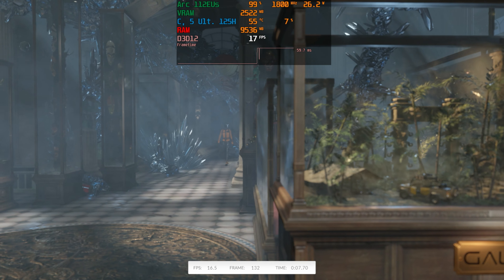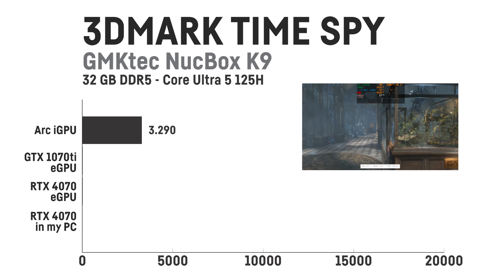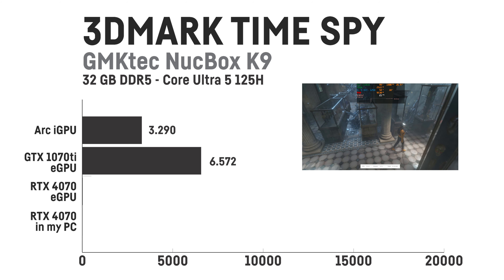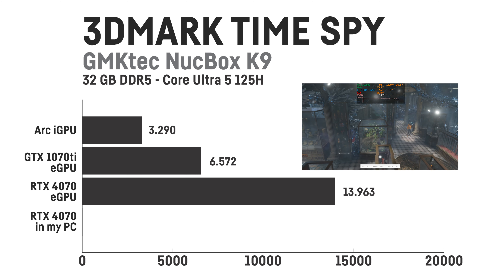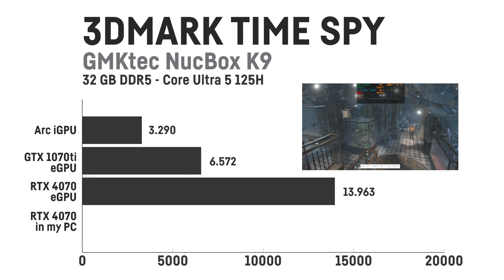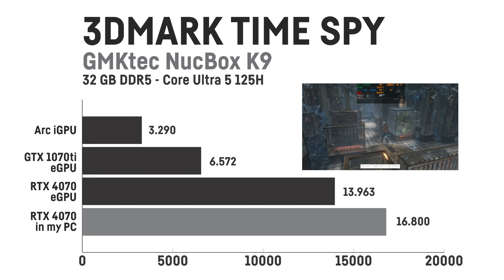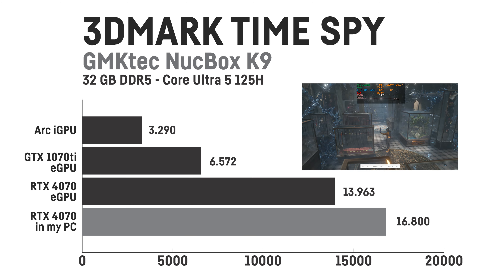For Timespy, the base result is around 3,290 points. With the GTX 1070 Ti installed it achieved 6,572 — an increase of almost exactly 100%. With the RTX 4070 it reached 13,963 points, an increase of 324%, so more than four times as much. For comparison, with my desktop system I get up to 16,800 in Timespy, which is only around 20% more than via the eGPU.